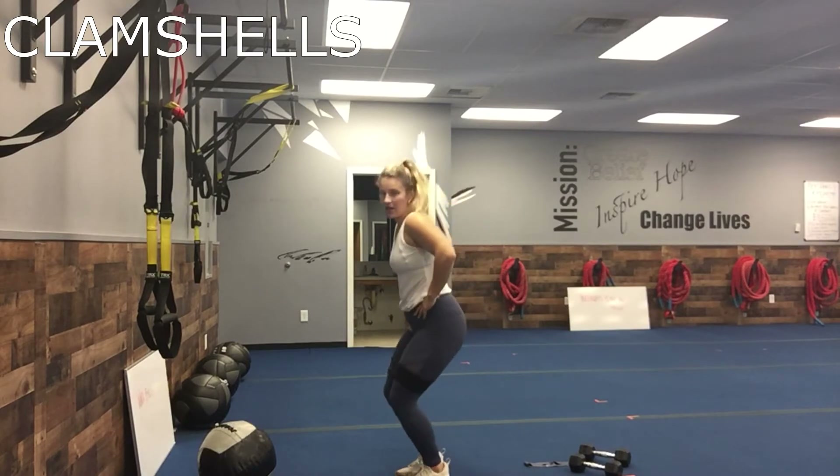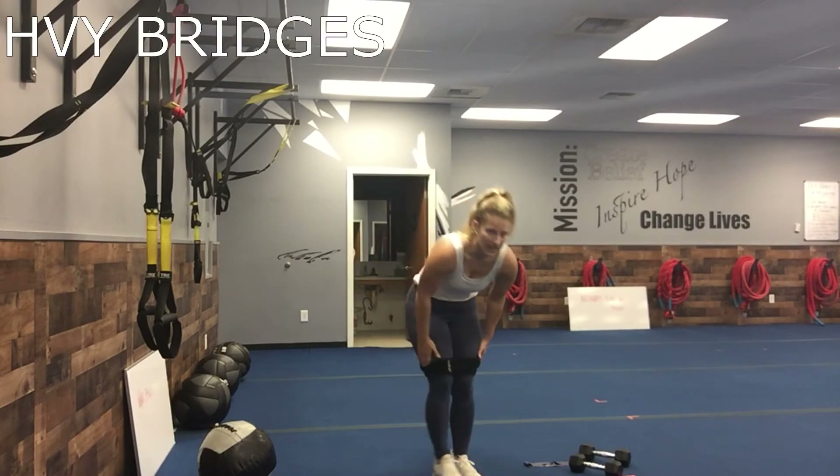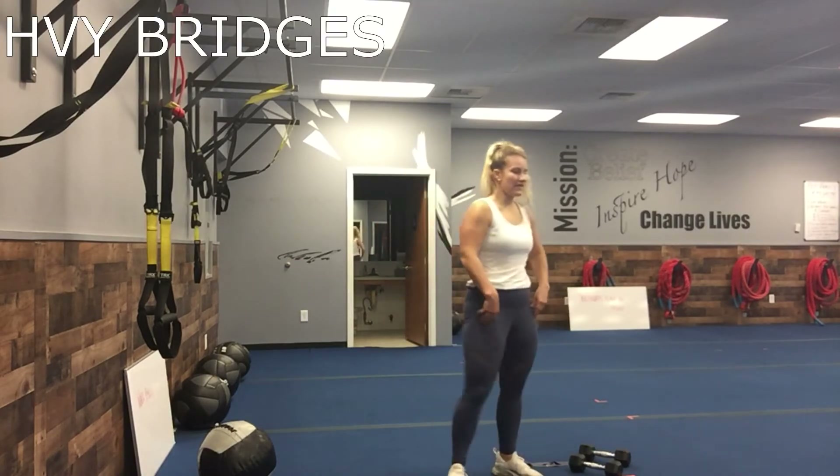Third one is gonna be clamshells. Arc that back and then you're just doing your clamshells. If you need to grab a wall or anything that will help you support, go ahead.